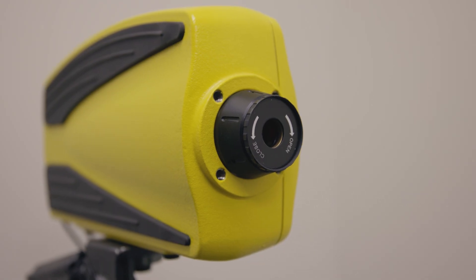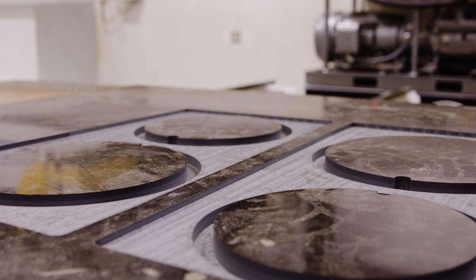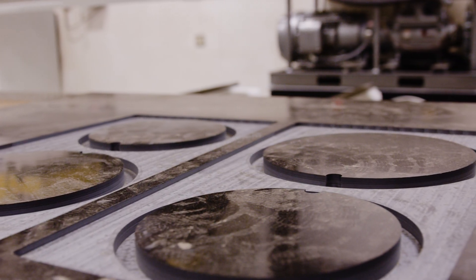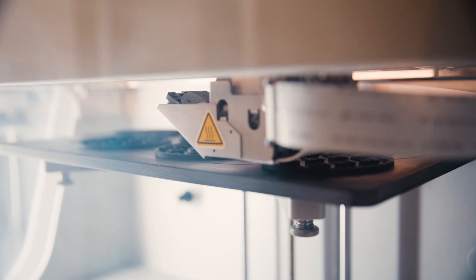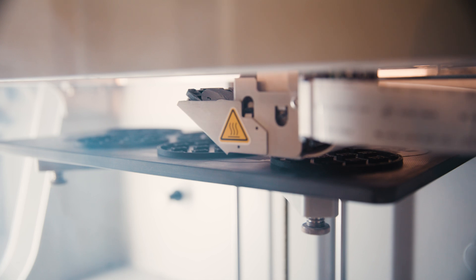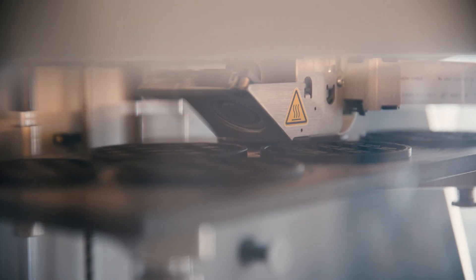Considering where we came from some 30 years ago — using a vinyl film as an accelerometer — to where we are today using a laser, it's almost immeasurable. It would be like saying I had a Model T when I first started and now I have a Ferrari Enzo. That's the best explanation of how we've advanced in our abilities to measure materials.